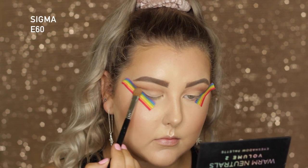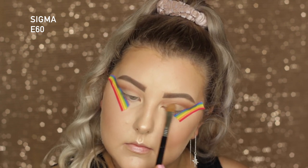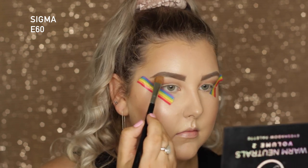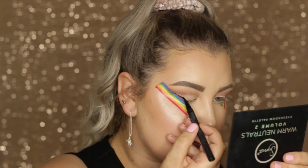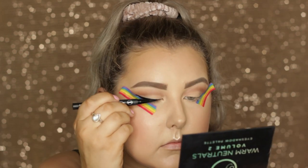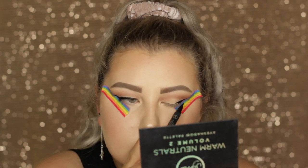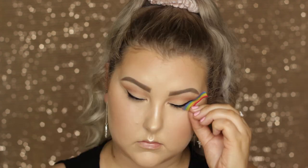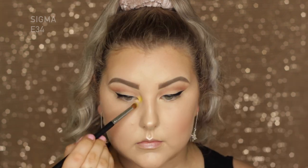Going into the shade Humble, which is basically a white shade, I'm using an E60 to pack this all over the lid underneath the browns and on my brow bone. Then for liner I'm using the Sigma Long Wear Eyeliner Pen and creating a wing with this.